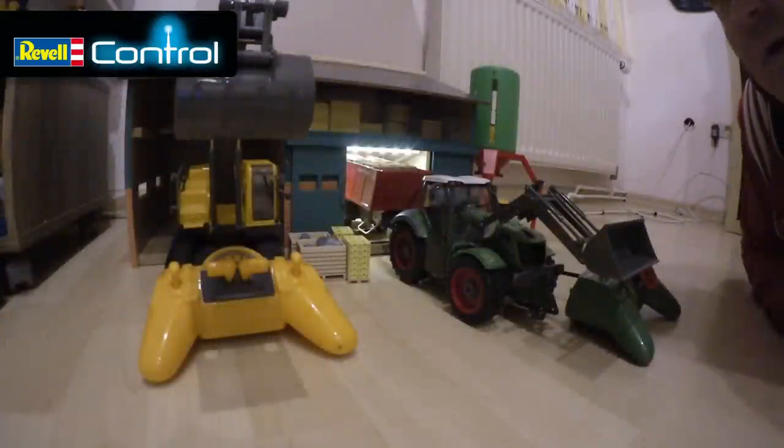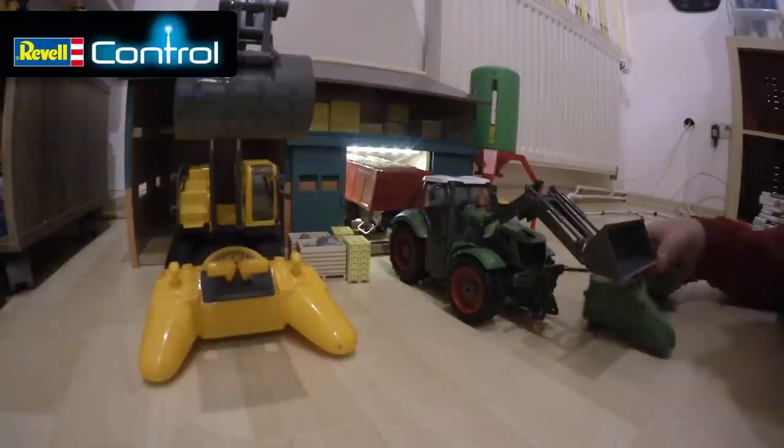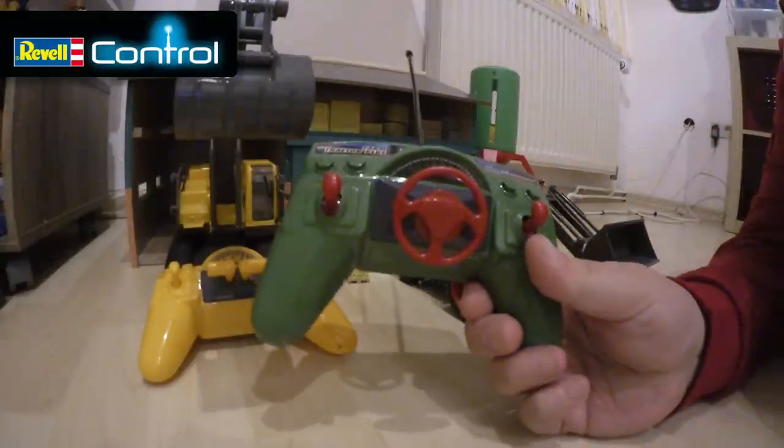This was the review video of the Revell Control vehicles. This is the series called At Work — this is a design machine and many other vehicles. I got the Kettenbagger and the Traktor with Anhänger. Both of them cost 29.90€. It is designed by the manufacturer, ideal for children. My youngster at 6 years old is totally enthusiastic — he can't get enough of it. The things are really safe and secure to play with.